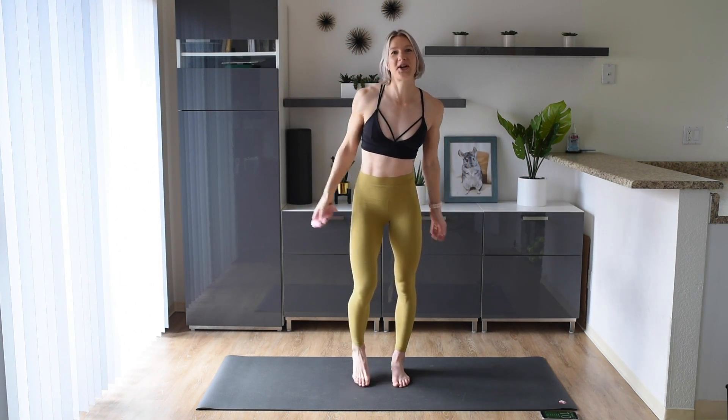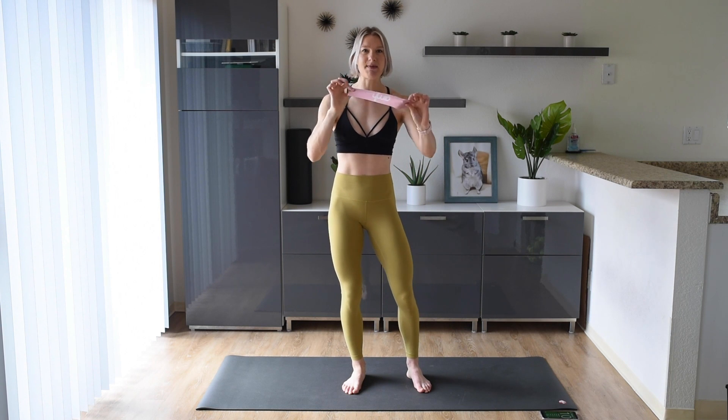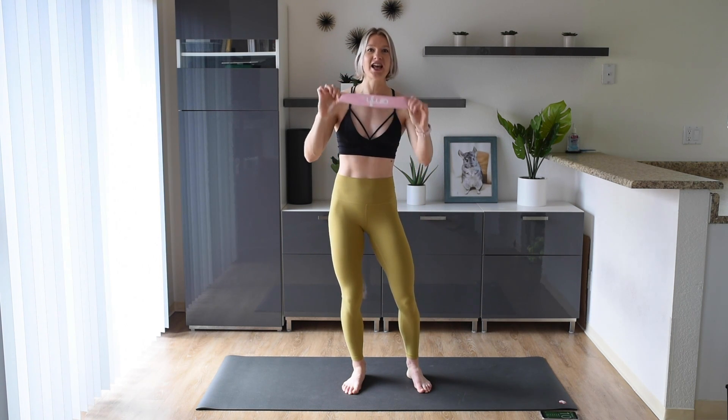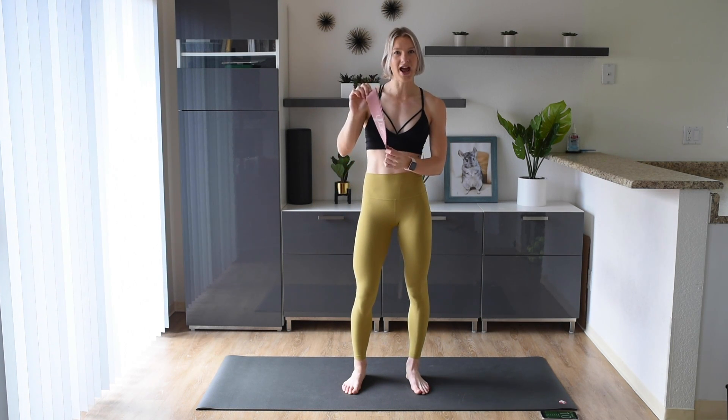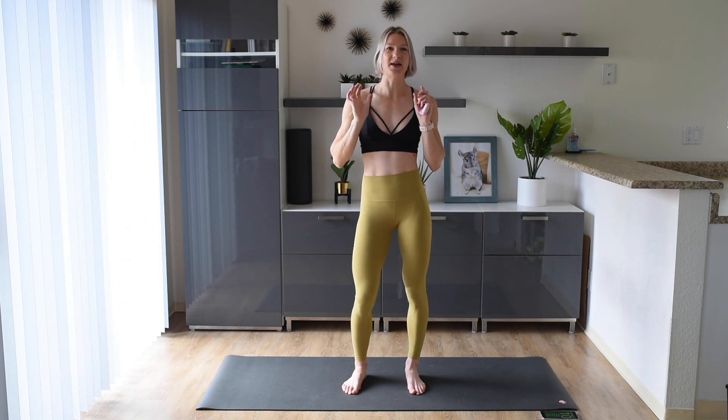Welcome back to my channel! Today we're gonna go through a 10 minute booty burn. And if you have one of these mini bands, we are gonna do the workout with this just to add some resistance and make each exercise a little bit more challenging. But if you don't have one, that's okay — you can still do the workout and you will still get a nice booty burn.